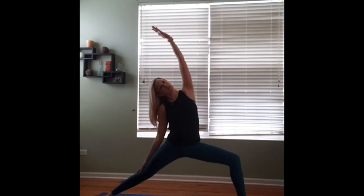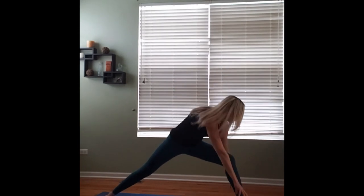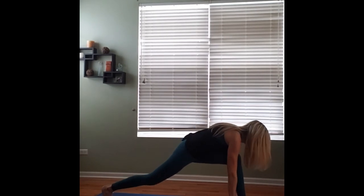Slowly we'll lift ourselves back up to star. We'll pivot the right toes so they're parallel to the long edge of the mat, slowly bringing ourselves back into warrior two, maybe bending a little more deeply into it. Still keeping those legs nice and strong. We'll reverse our warrior one more time. And we'll cartwheel our hands down to frame that front foot, coming back into low lunge.